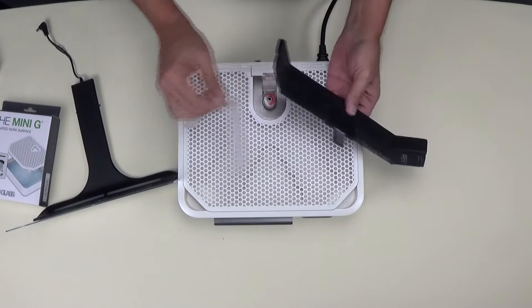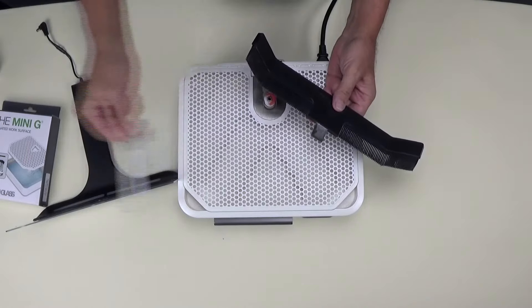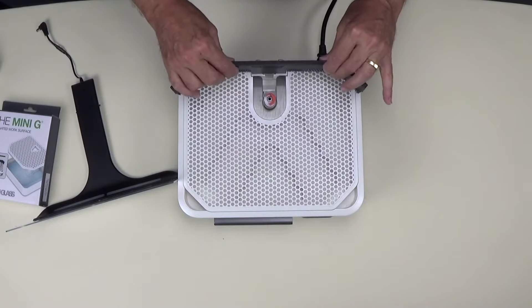The splash curtain replaces the original mini splash guard that came with the grinder by sliding the tab into the receptacle.